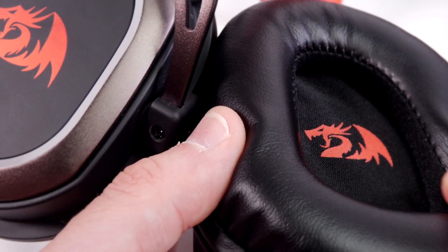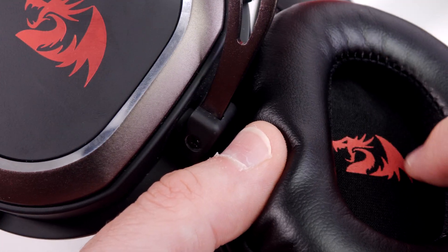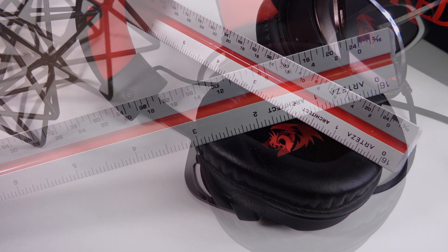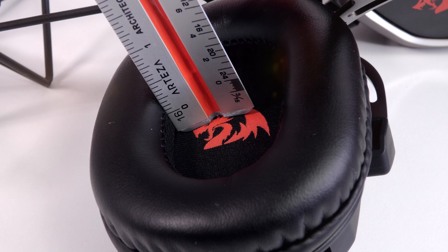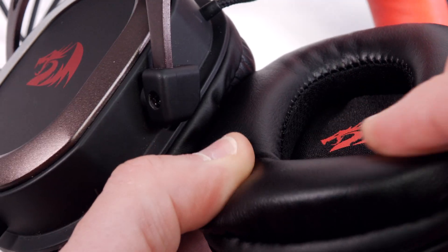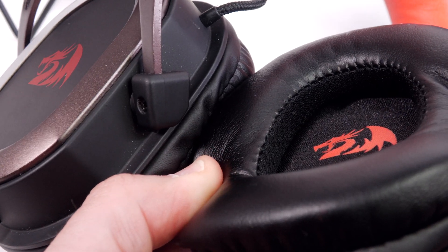You do have all-pleather ear cushions, so your ears are going to get quite sweaty. These ear cushions are honestly quite small. Pleather on the outside and then cloth on the inside gives just a little bit of breathability. But compared to headsets with cloth on the outside and pleather on the inside for bass retention, this is kind of the opposite — so yes, your ears do sweat in there.